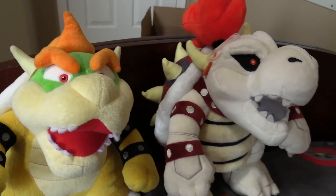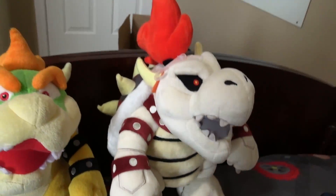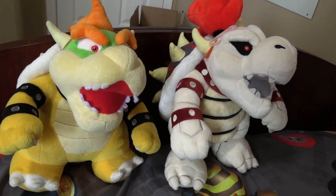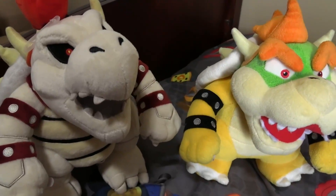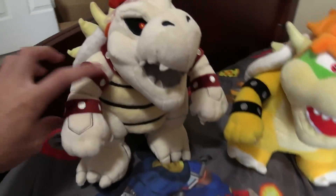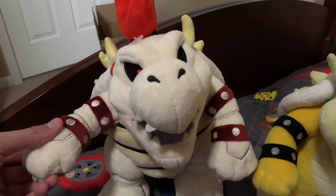I keep Sanei Bowser up on the shelf with my other large plushies — let me reach up for him. I used a keyboard to get him down. Here's the comparison between normal Bowser and Dry Bowser, and the interesting thing is Dry Bowser is actually bigger — look at that hair comparison. Looking at the back, the original Bowser has green while Dry Bowser has gray and red, which is very nice. Overall, Sanei did an insane job on this.